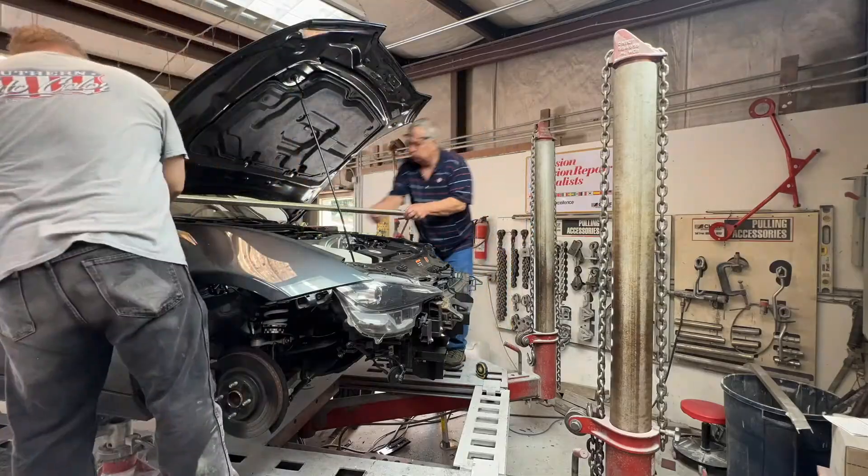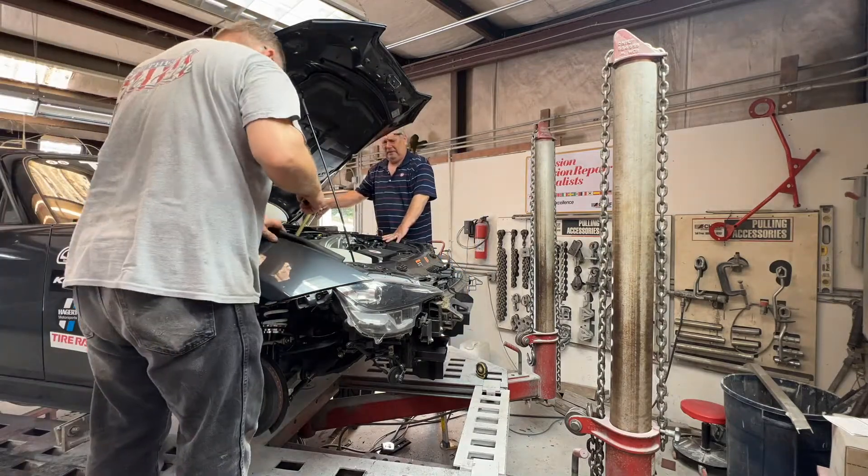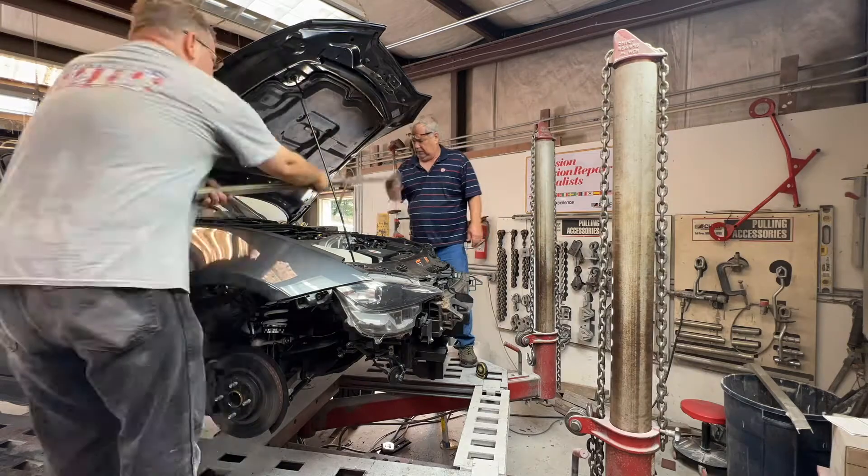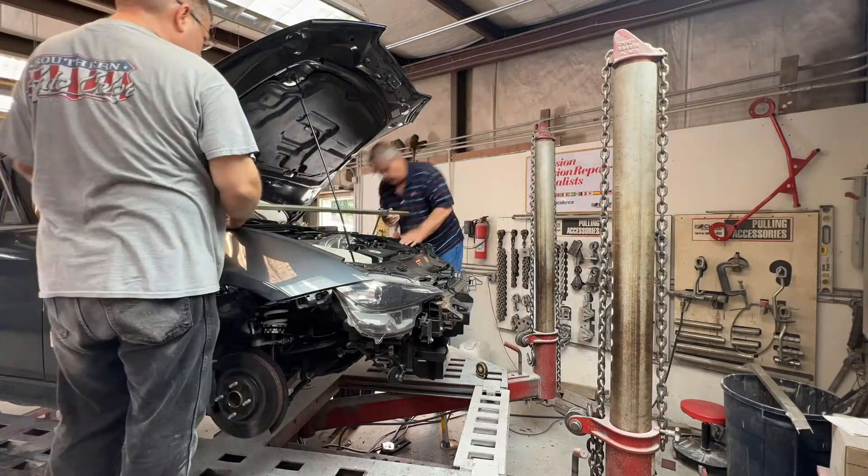We've got the bottom side measured, now we're going to climb up top and get everything measured out up top. Got the top side measured out, but there is one bolt back here — actually the rear cradle bolt that holds the cradle to the car — that I'm a little bit concerned about. So I'm going to climb back under the car and get that spot measured out.